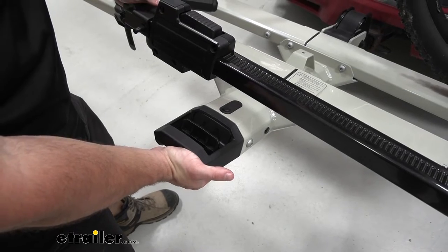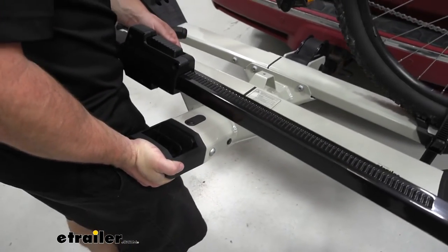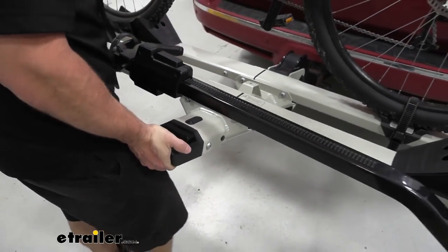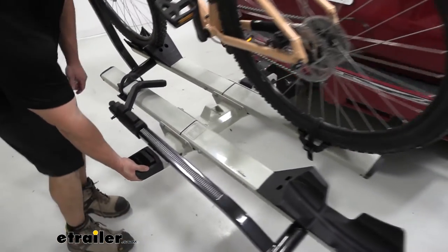One of the features it includes is you can actually tilt it away with the bikes loaded. You have to lift up a little bit and pull back on this latch. The lever is kind of tough to pull back on, so just be mindful of that.